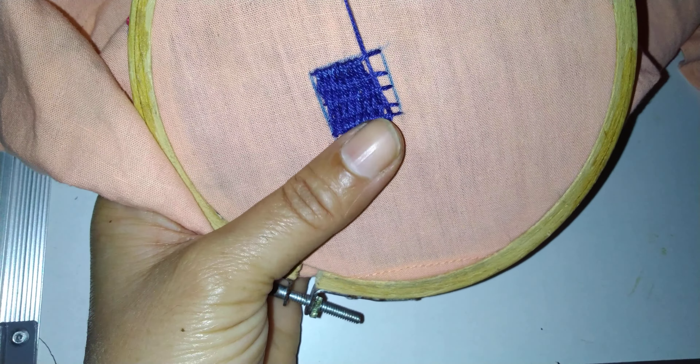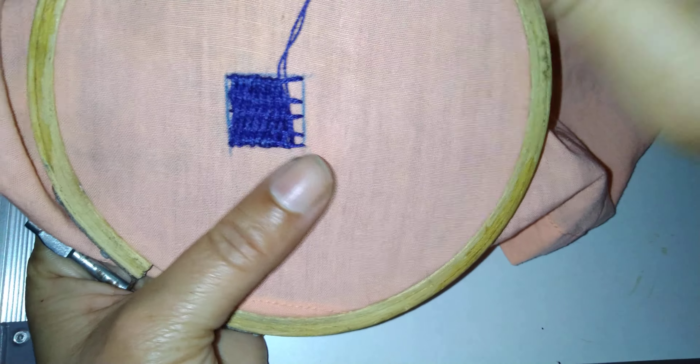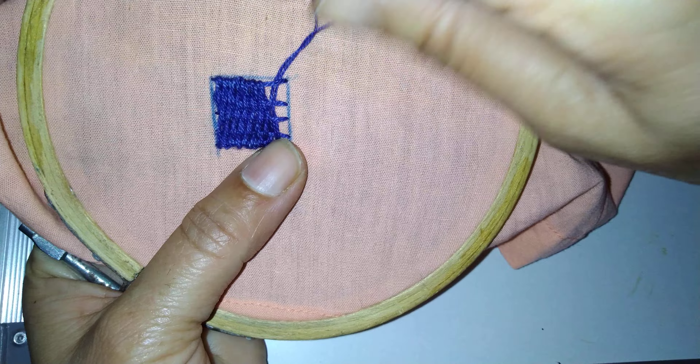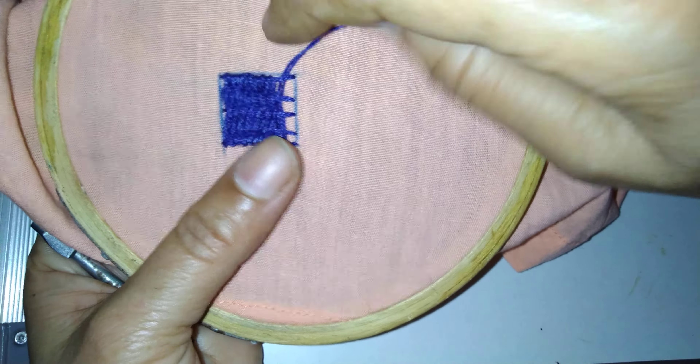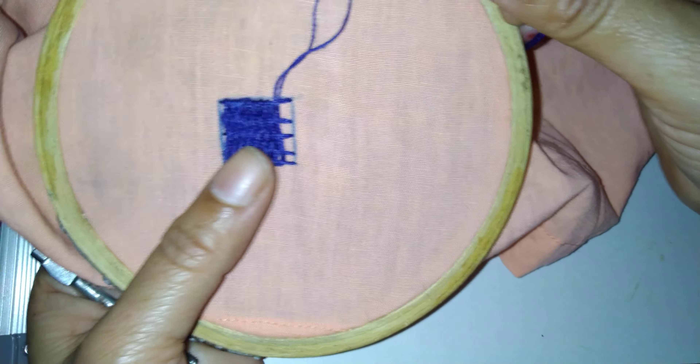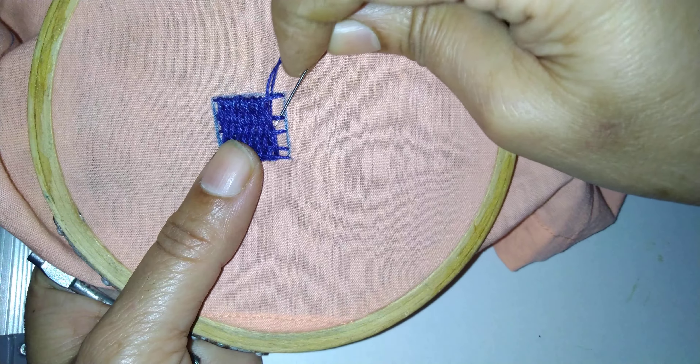This stitch is used for filling. Whenever some clothes get torn in between, you can make this design and it will be fully filled. Where the part is torn it will not be visible, and it looks beautiful. Now see here it is down, so here it will be up.